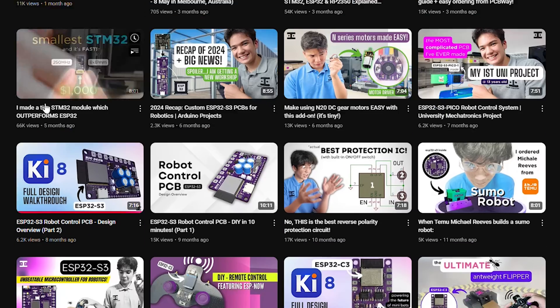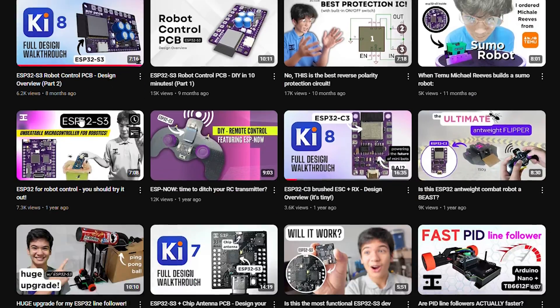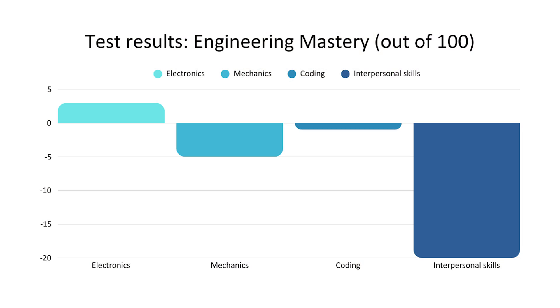Well, for someone that has a monthly video schedule, not really, because I'm an electronics guy. And I've never had any other projects which would force me to develop my mechanical and software skills like this one.